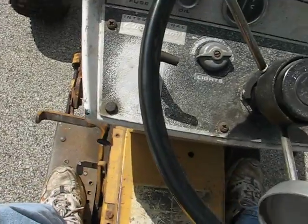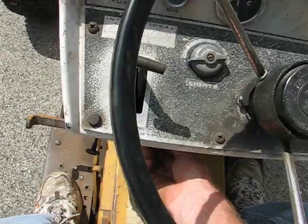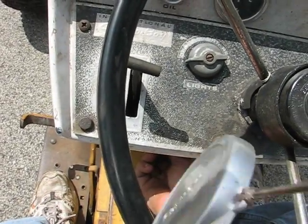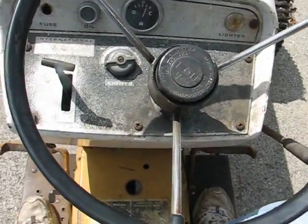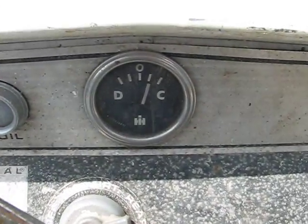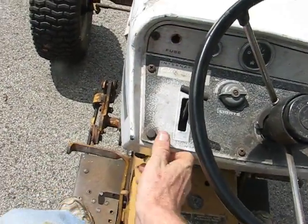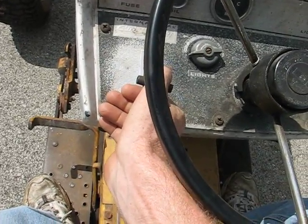Now to start it up, I'm going to choke it. It must have enough fuel — I'm going to choke it. Right now it's charging. The engine sounds pretty good and idles down really nice.